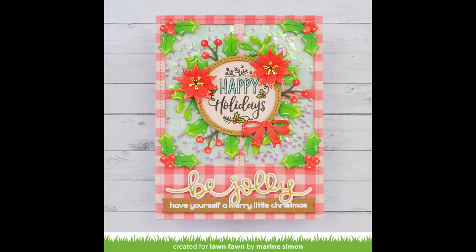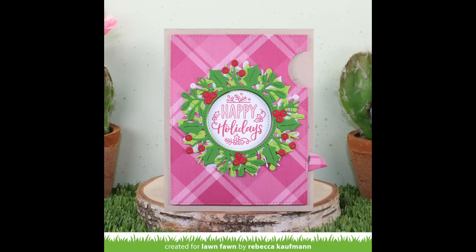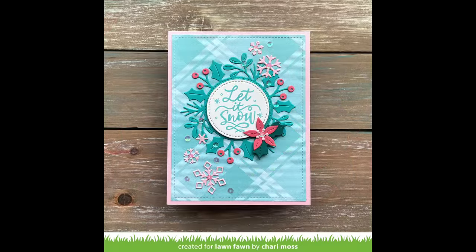Maureen's card is so beautiful — I love how she created a window shaker behind her wreath, looks like a wreath on a window pane. And then here is another look at the Magic Iris card that Rebecca created today, as well as another look at the non-Magic Iris card that I created today. Thanks so much for watching. Have an amazing day. Bye!